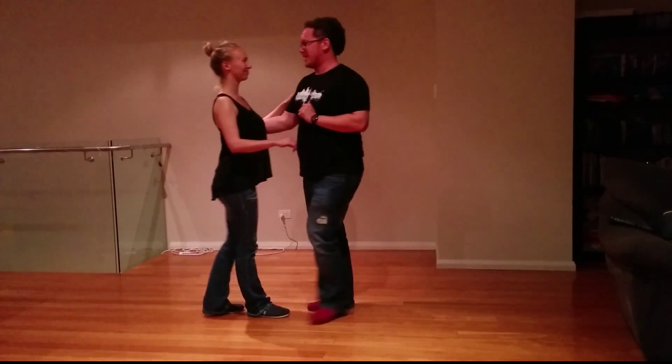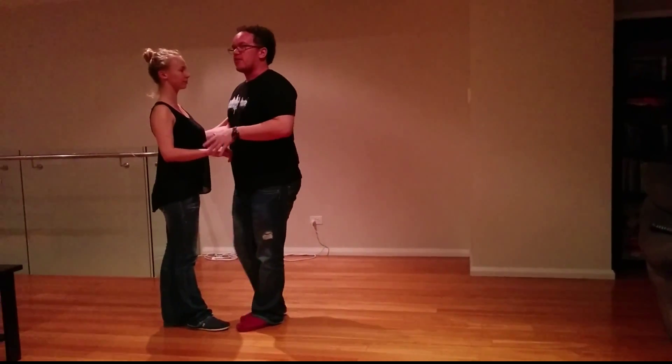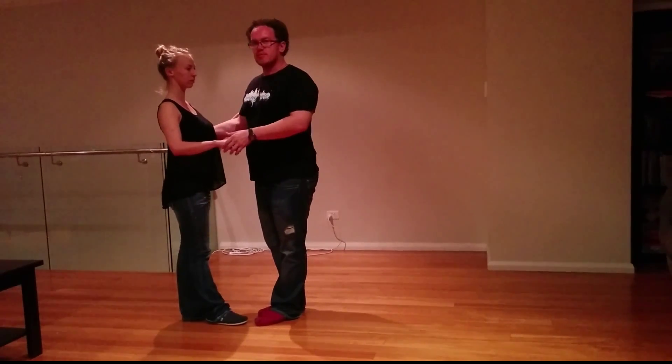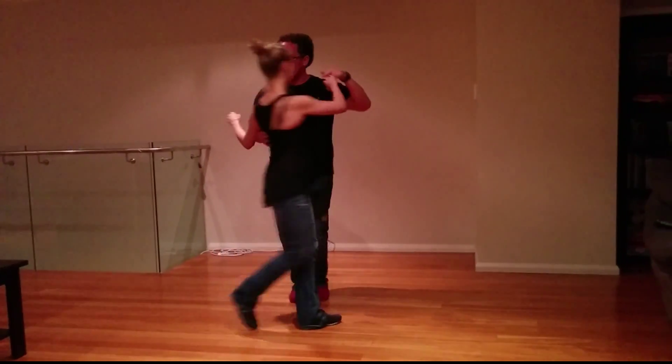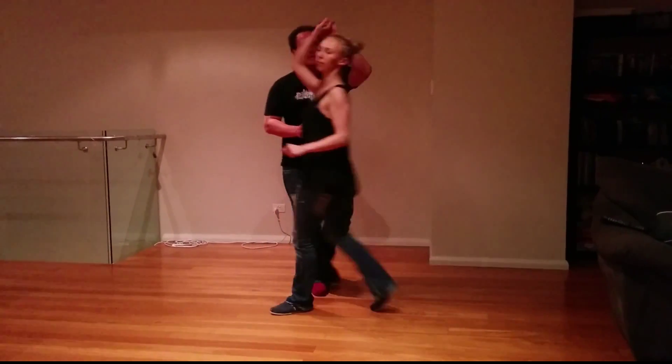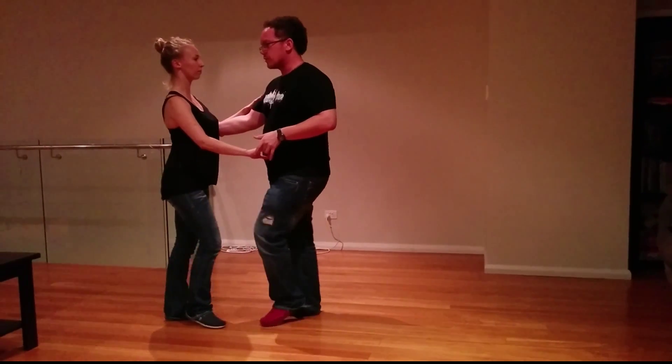Alright, moving on — we then did an inside turn gentlemen, and on this we shape the slot by taking the lady back behind us. Demonstrating here: 7, 8 and a 1, 2, off the slot, tether her back, underarm pass, back to close, triple step.